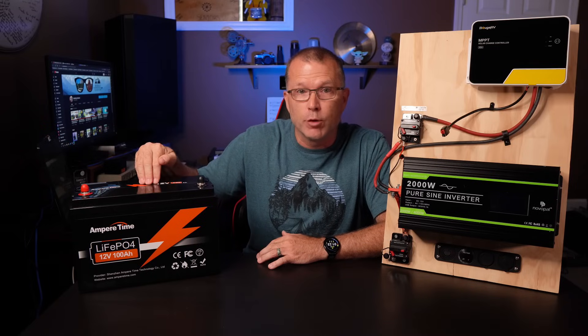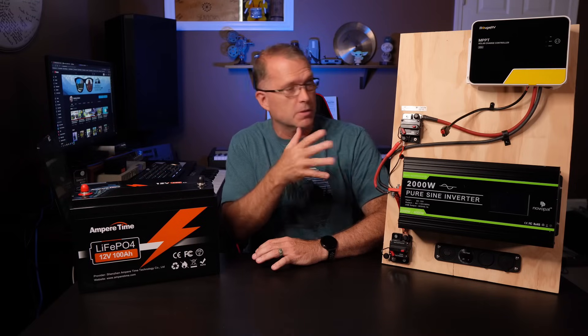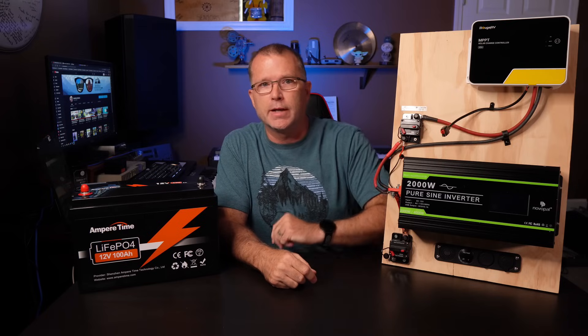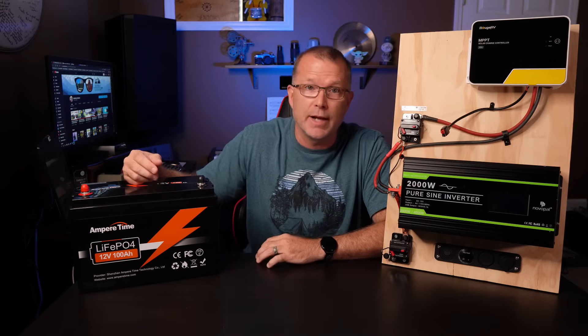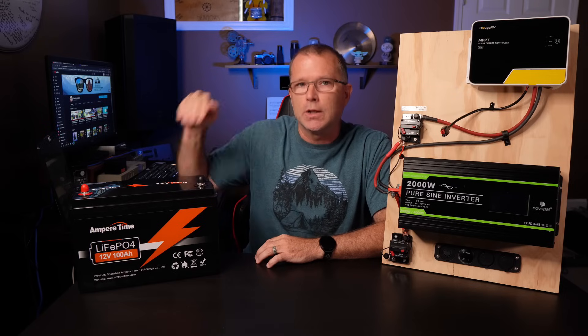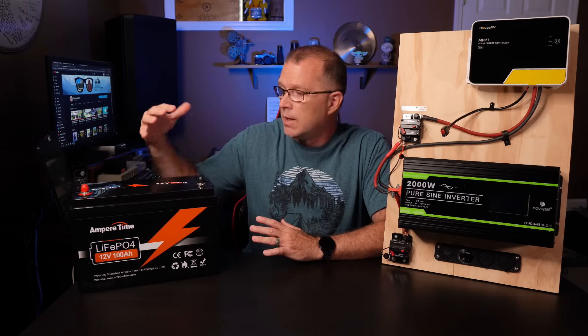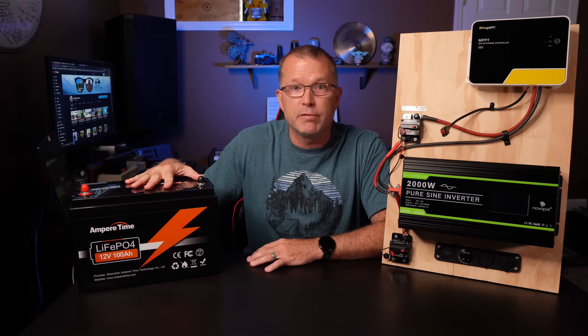Ampere Time sent me this battery for review, and I used it in my build for this little DIY solar generator project. I did a video on that recently — I'll put a link up there for you in case you haven't seen it. But we're going to get into a little more detail about the battery in this video, and I've run some additional tests that I'm going to share with you to find out how well this battery actually performs.